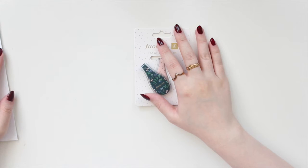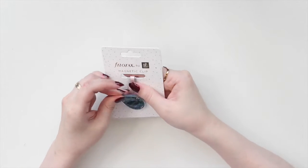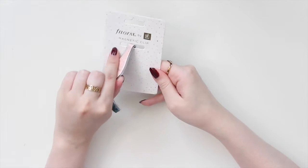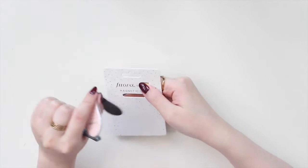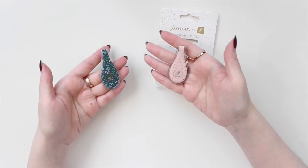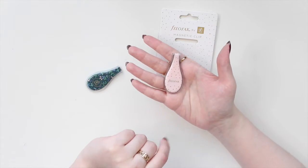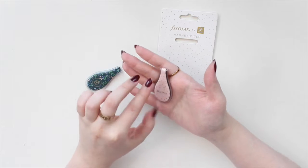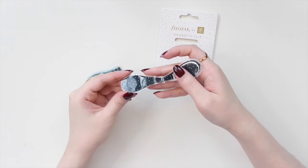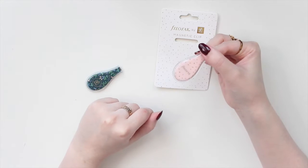I'm going to start with Filofax first because it's a very small order. I picked up the new magnetic clips, or the Ollie clips. As you guys know in the planner community, we love these. They did a collab and these came really fast in the mail. They have two different designs. This one is the confetti design — it has a beautiful blush pink background with confetti, and then the back is black with the confetti design. This is in the large Ollie clip.